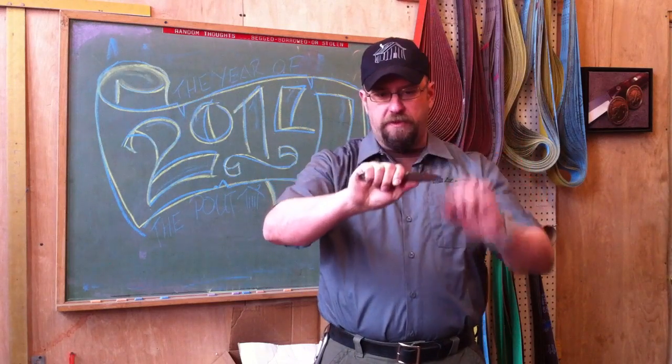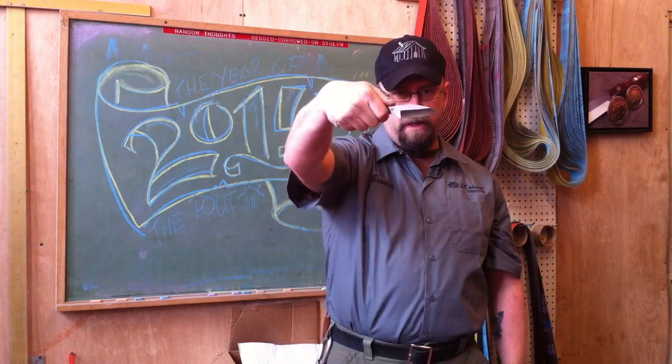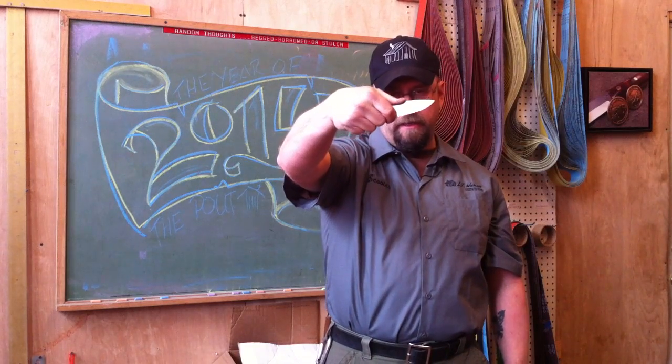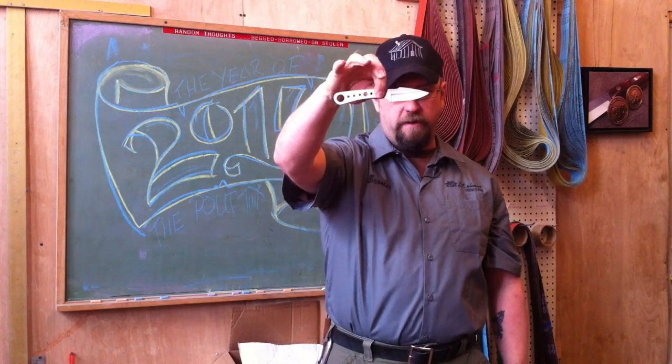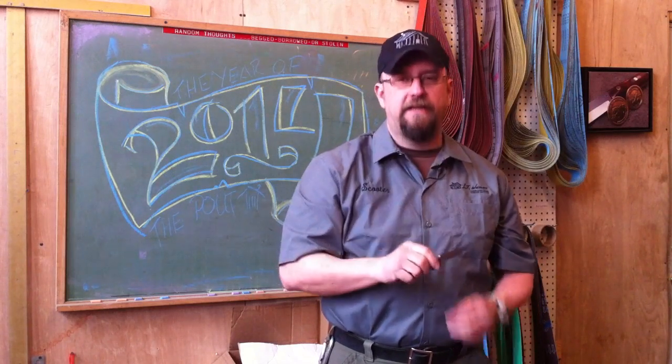There's a forward thumb ramp, so if you want to choke up on the knife you can, instead of having everything back here. It'll allow you to get a little bit more forward of a grip. Again, hollow ground — fantastic slicer.